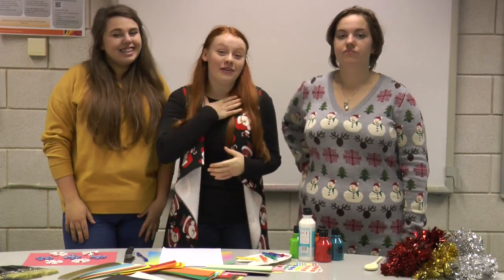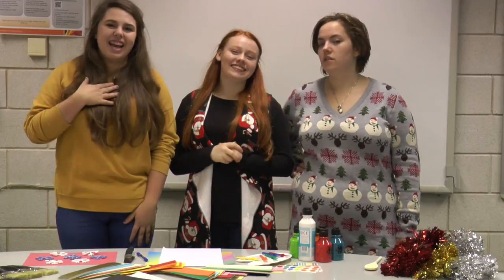Hi and welcome to Triple A. You fucking bunch of twats. I'm Amy. And I'm Caitlin.